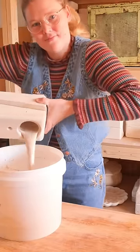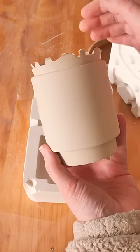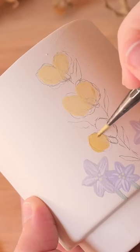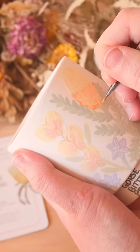I recently challenged myself to make a stackable set of pottery mugs with wildflowers growing up through the stack. I used Holly Ringland's book The Lost Flowers of Alice Hart to inspire each flower on the mug set.